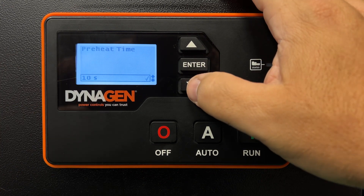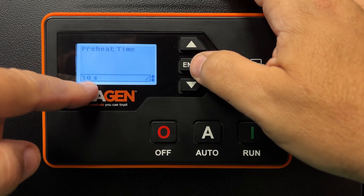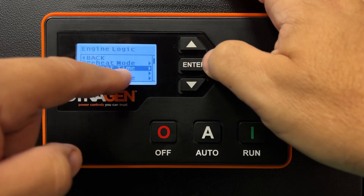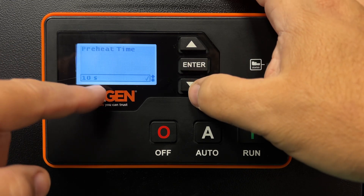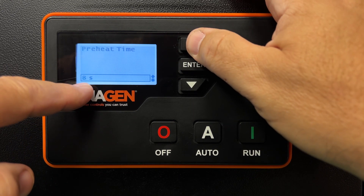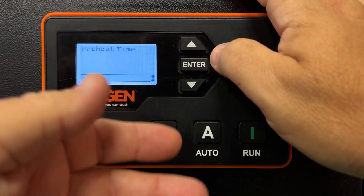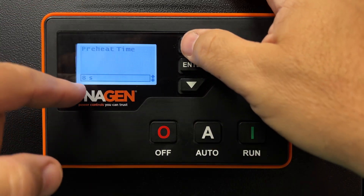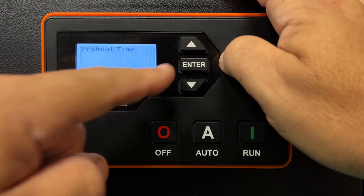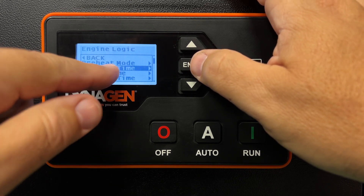You might have it set for something else. If you want to change it, I probably wouldn't go over 10 seconds — beyond that it's not really doing much. Press enter on preheat time, then use the up and down arrow buttons to select the time. Let's say you change it to 8 seconds or back to 10 seconds. Press enter and it'll give you a little checkmark confirming it accepted the value. Press enter again and it'll take you out of the menu.